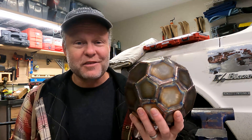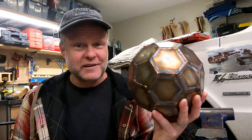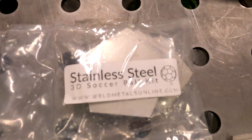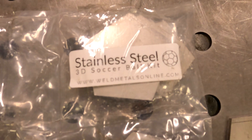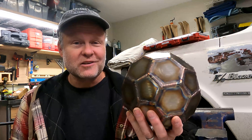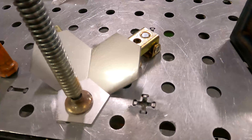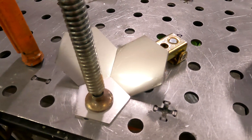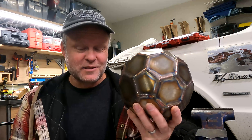Hey everybody, today I'm reviewing this 3D welding puzzle in the shape of a soccer ball. The review will be about two things: the details of the kit and what you get when you buy it, and the things that I learned along the way as a very first time stainless steel TIG welder, never having touched stainless steel before I did this. So first, here's the details of the puzzle kit.